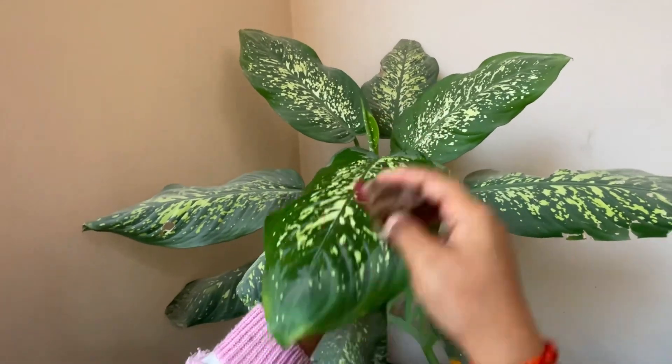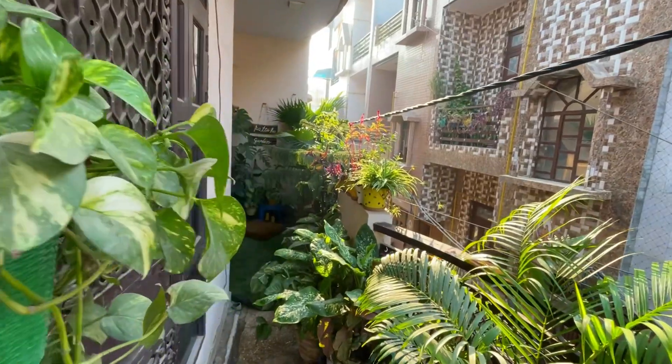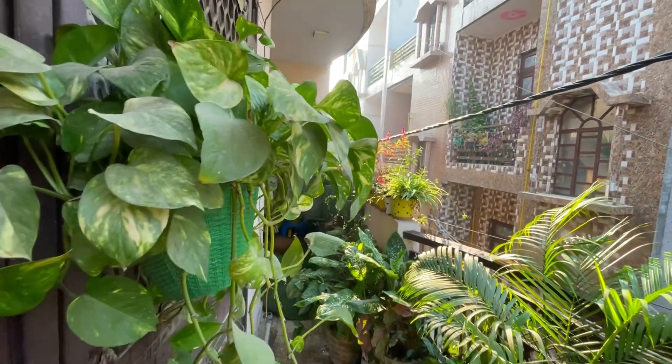The soil will be good for water retention and the roots will also get oxygen. If you manage this in time, your plant will survive well in winter. The most important thing for our plants is sunlight, so you should pay attention to sunlight during winter.